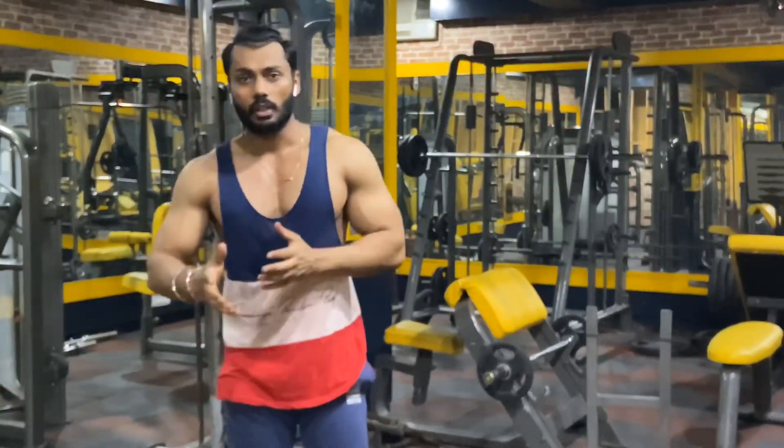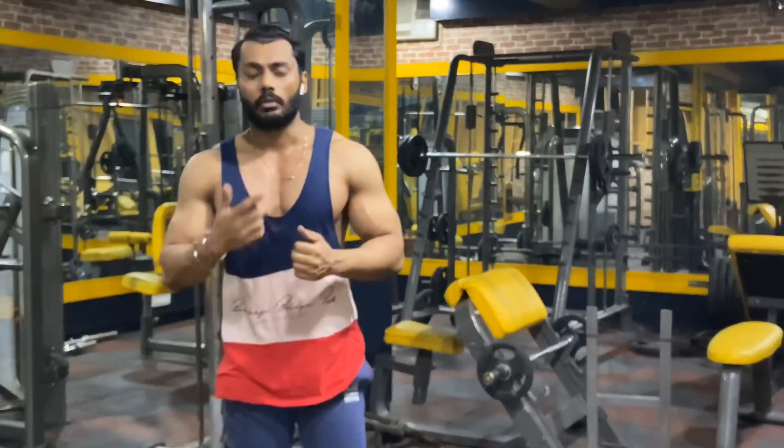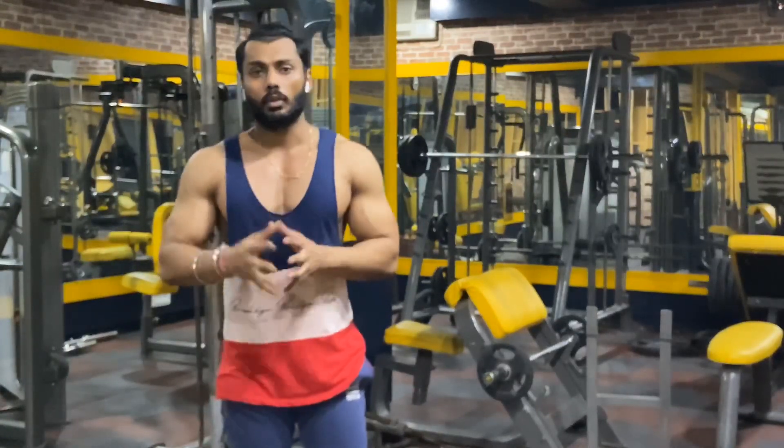So guys, what are the topics in today's home workout? Shoulder — how to train your deltoids and your trap muscles at home. Check this video so that you can perform the best shoulder workout.